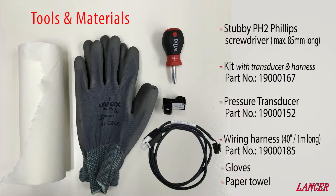Minimal tools and materials are required to replace a pressure transducer — just a short Phillips head screwdriver, a pressure transducer, and a wiring harness.